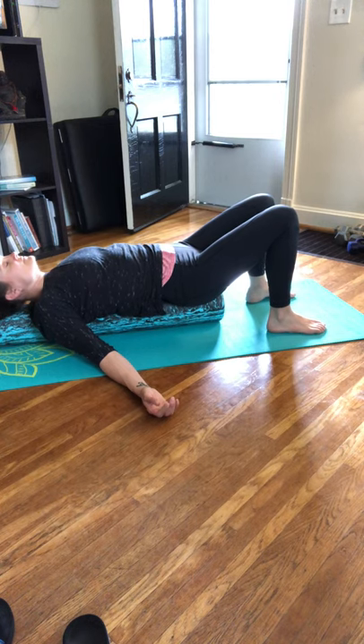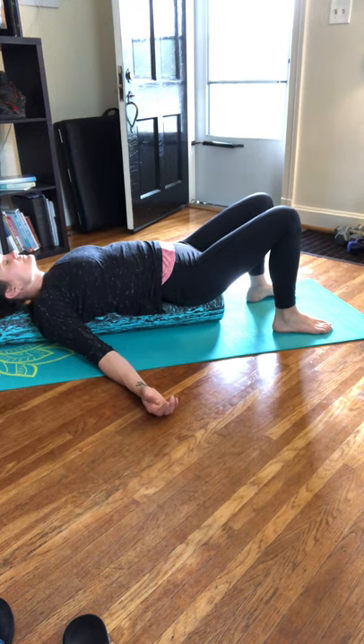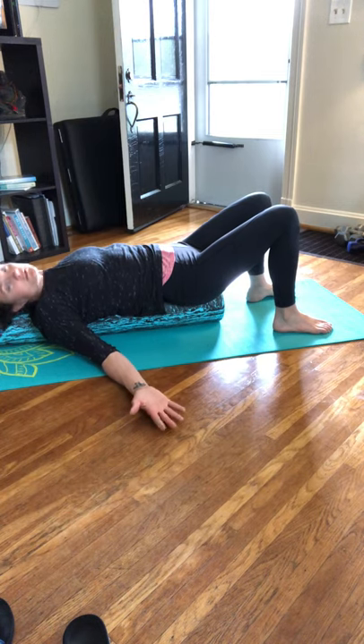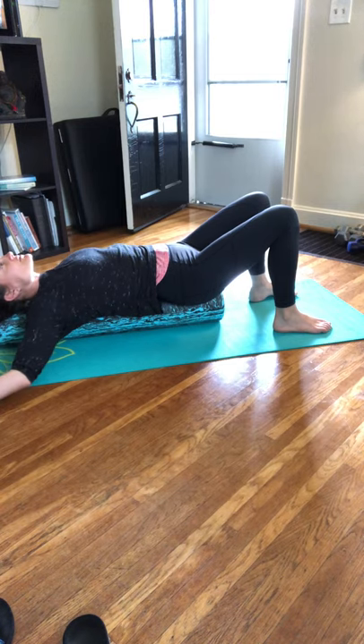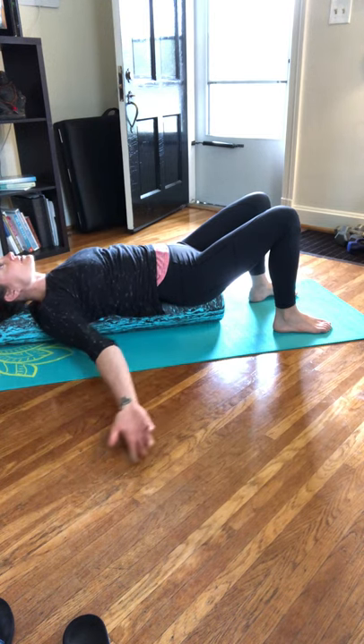Close your eyes, take a big deep breath in, exhale. Two more inhale, exhale. Last one inhale, exhale. Open those eyes — arms are down by your side. Inhale, bring those arms up overhead like a snow angel. The arms do not have to be on the ground — a little more fluidity, a little more relaxed. Exhale, bring those arms all the way down by your side. Feel the massage in between your shoulder blades. Inhale bring those arms up overhead, exhale.